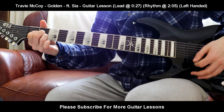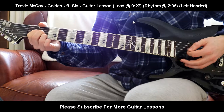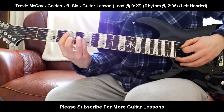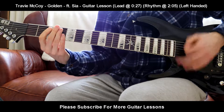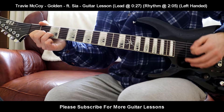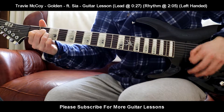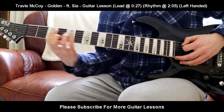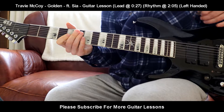So starting again: A chord — down, down, down, up. Then C sharp minor — down, down, up. Then F sharp minor — down, down, up. Then the D chord — down, down, up. Let's run through it slowly.